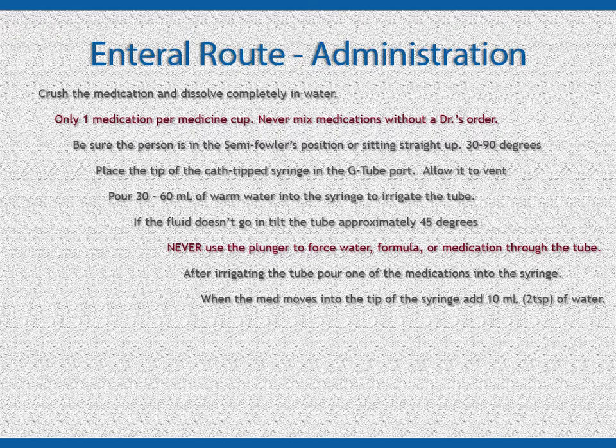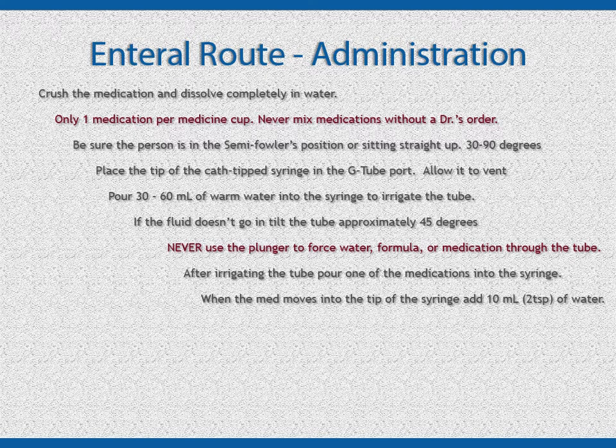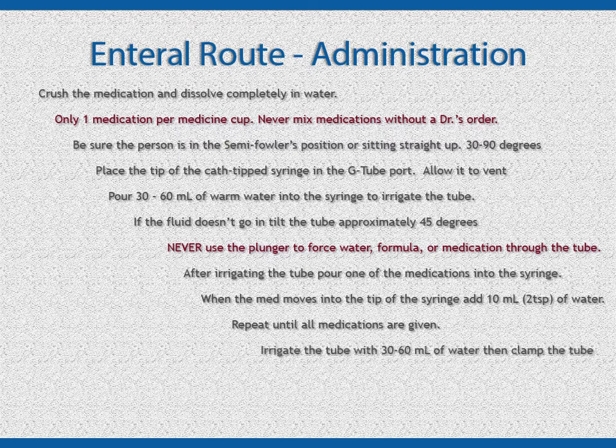When the medication has moved into the tip of the syringe, add 2 teaspoons or 10 ml of water. Allow it to move into the tip and then add the next medication. Repeat the 10 ml flush and then the next medication process until you have given all of the scheduled medications. Flushing between medication doses avoids drug interactions. After all of the medications are administered, irrigate the tube with 30 to 60 ml of water.